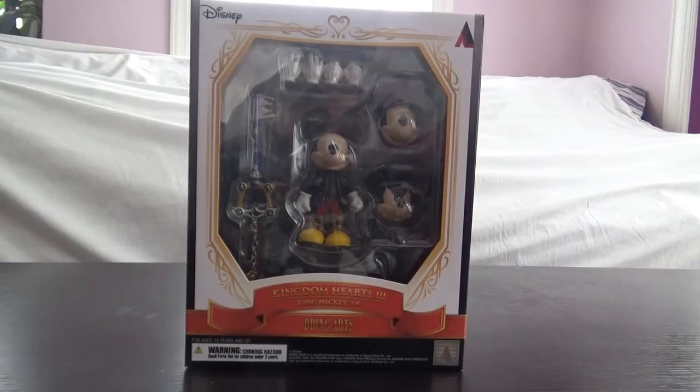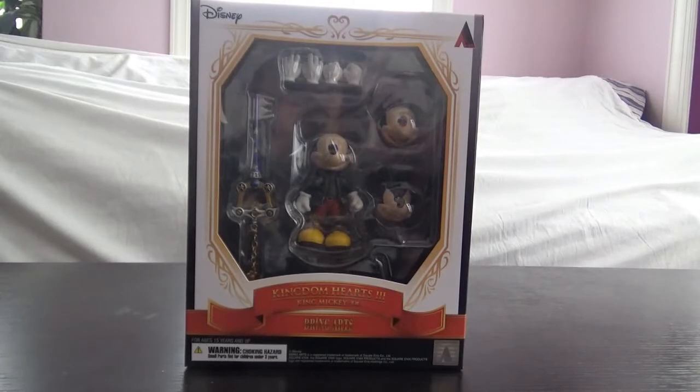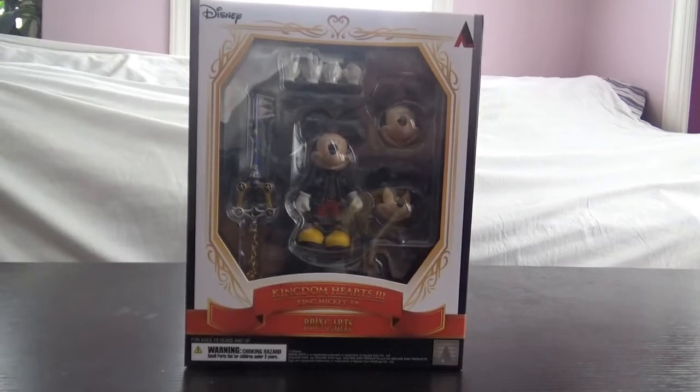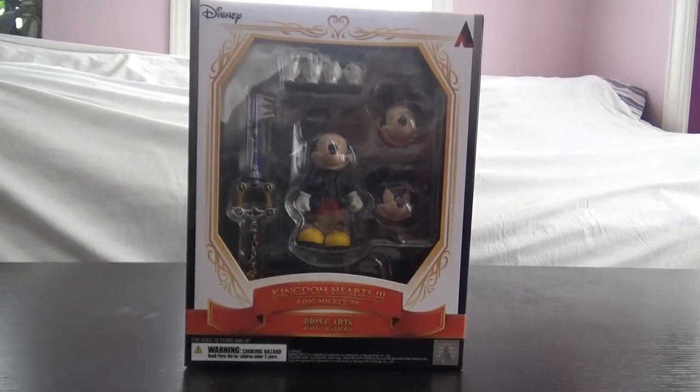Hey guys, welcome back to another one of these Bring Arts review look-at-thingamabobs. We're taking a look at Bring Arts Kingdom Hearts 3 King Mickey. This is called King Mickey, but on the website description it's labeled just as 'The King.' Don't know what the actual name for this figure is because it's called one thing in the official product description and a different thing on the actual box.